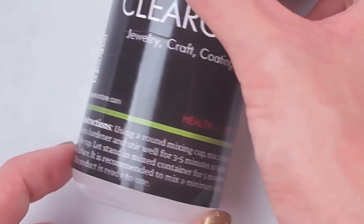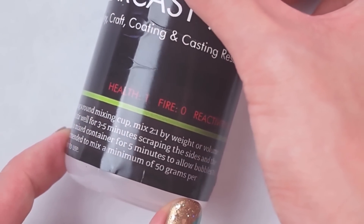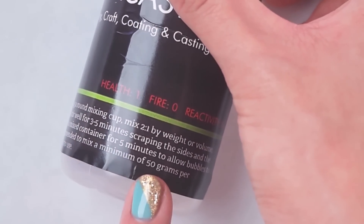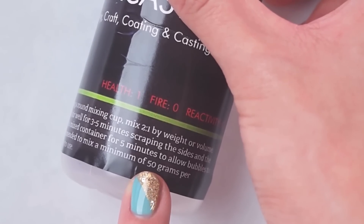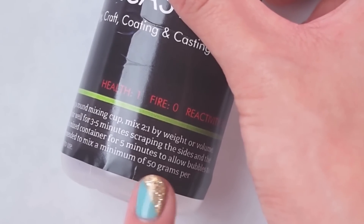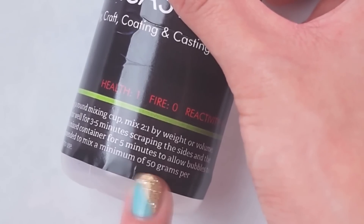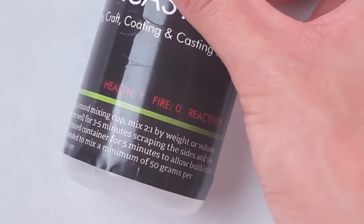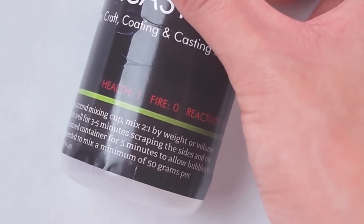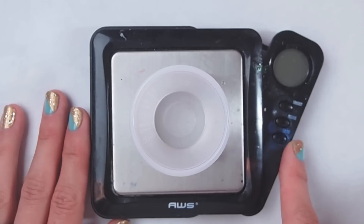Here on the bottle, the instructions state that you need to mix a minimum of 50 grams of resin to get the proper chemical reaction for the resin to cure, which is a lot. I did try this resin prior to making this video, so I know that you don't need that much for a proper cure. I would say don't mix less than 9 grams of total liquid.